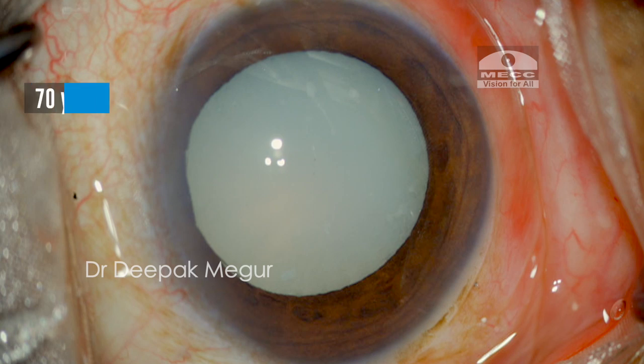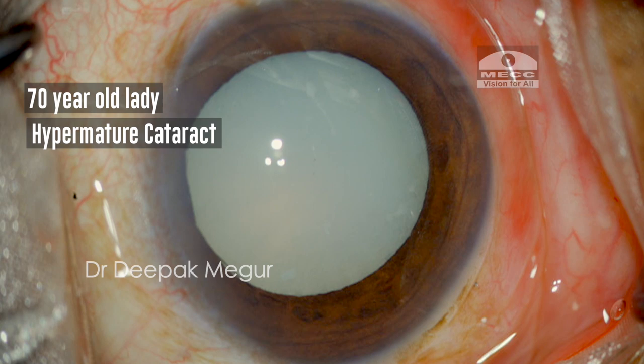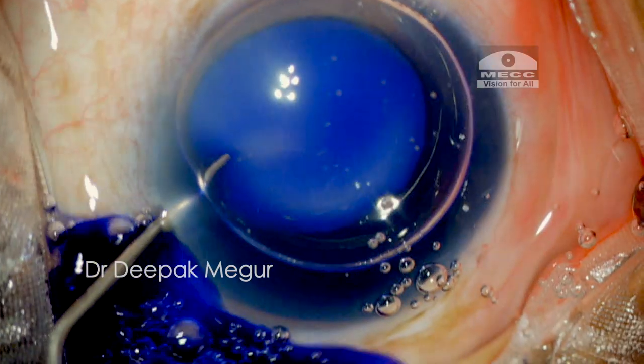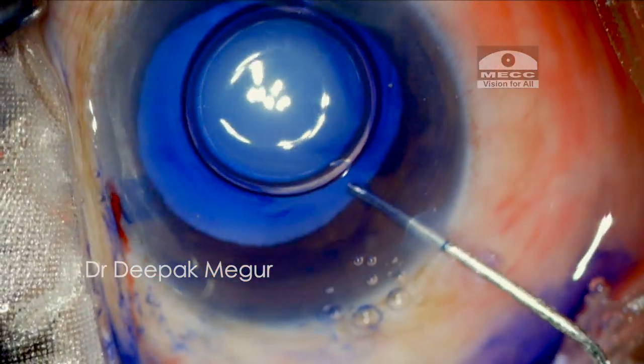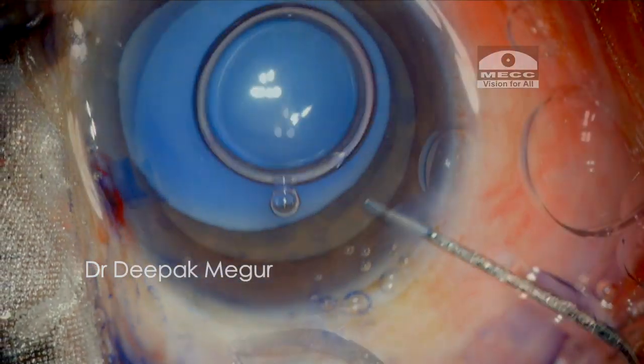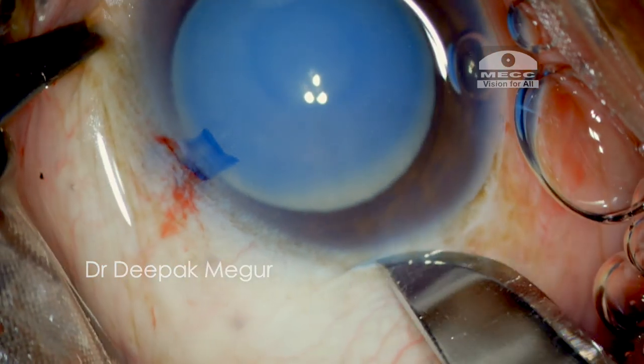This is an elderly lady with hypermature cataract. After creating the side port, the anterior capsule is stained with trypan blue and viscoelastic is injected into the anterior chamber. The main incision of 2.8 millimetres is then created.